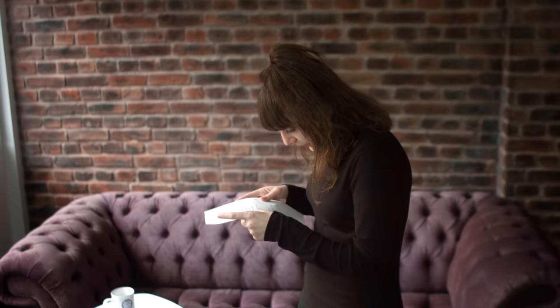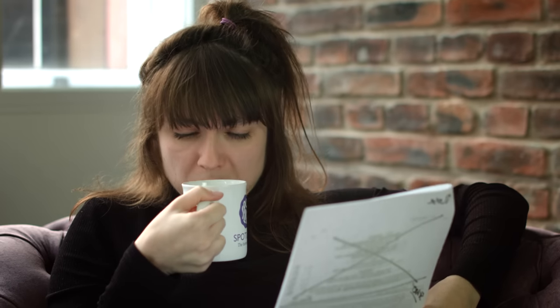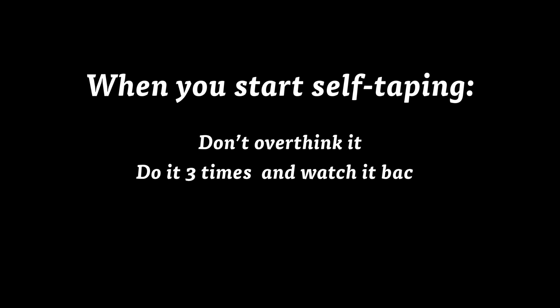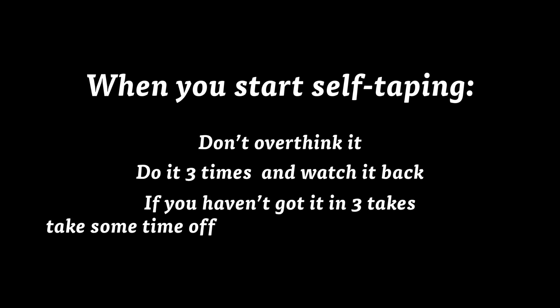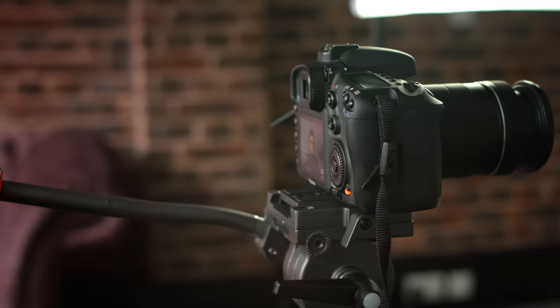Before you start filming you need to read all of the instructions that you've been sent. Read the scene, rehearse it and make sure that you understand fully what you're doing. If you're planning to be off book and not read from the script, you need to learn the lines before you start filming. Once you're comfortable with the scene, position the reader to the side of the camera. If you're using the microphone on board the camera you may need to place them a bit further back so they're not too loud on the tape. Also make sure that they're not over delivering — this is your self-tape, not theirs. When you start self-taping it's important not to overthink it. Do it three times and watch it back. If you haven't got it in three takes, take some time off, have a cup of tea and do it again. If you keep on doing it you'll do loads of takes and you'll become stressed, which will be apparent when the clip is watched. Your reader also will probably get really annoyed.